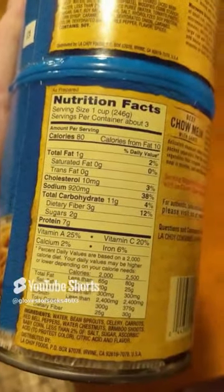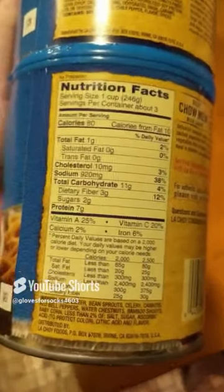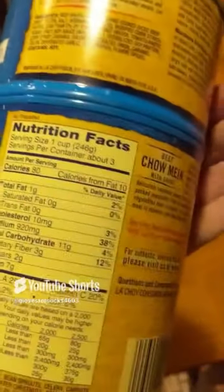Three servings per container. Wait - 800... you're telling me there's only 240 calories in this fucking big-ass can? There's no way there's that little calories in this much. I think I'm going to cook it on the stove top so we can see it better, but I could microwave it like an absolute freak of nature.